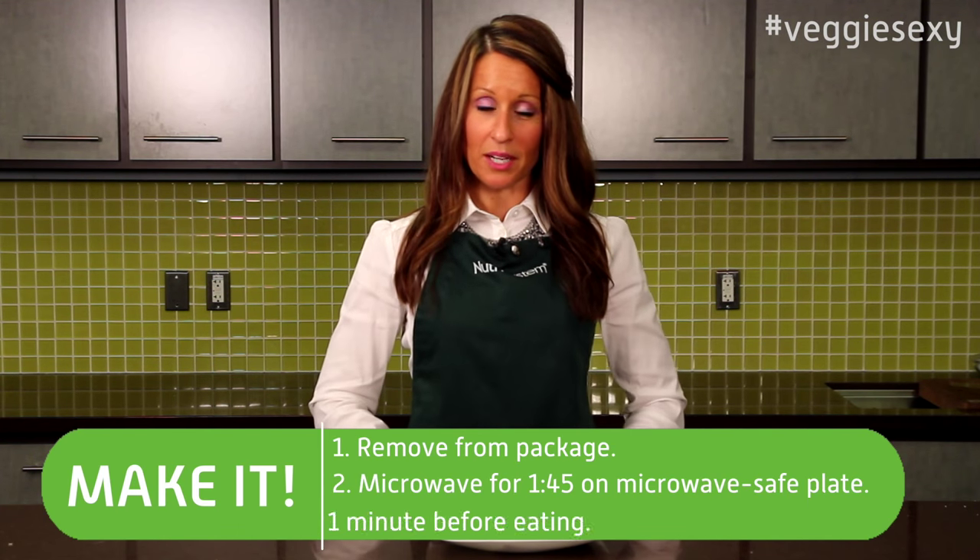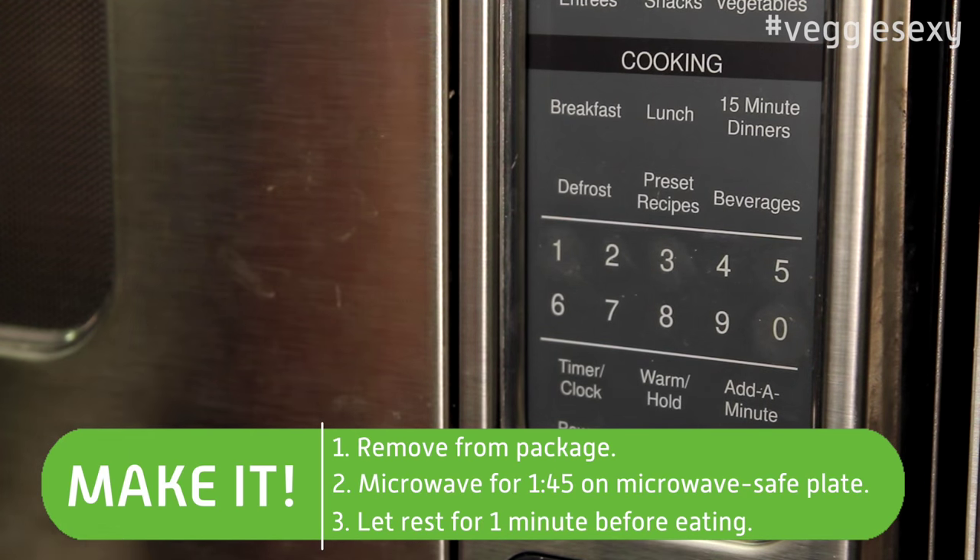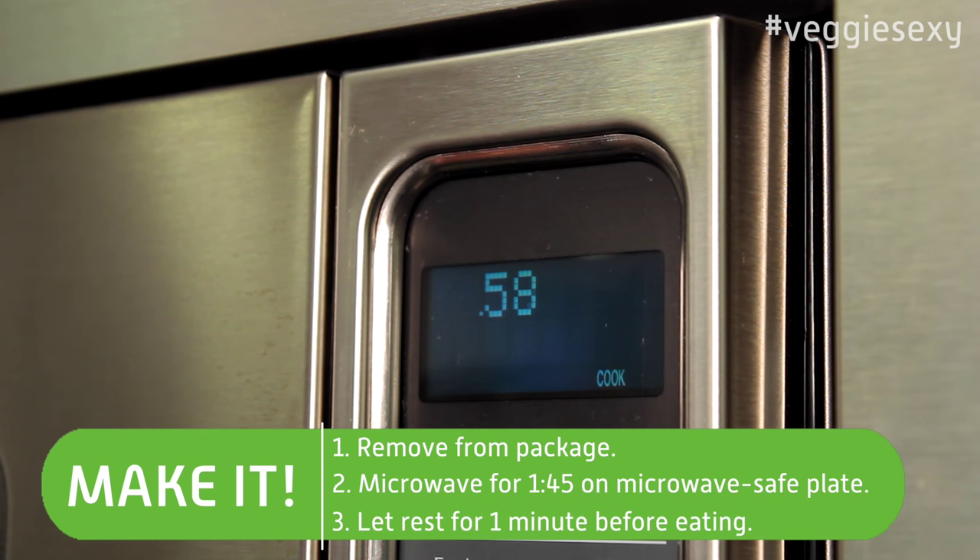To make the Southwest Fiesta Melt, pull it out of the package, put it on a microwave-safe plate, then microwave it for about a minute 45 and let it stand to cool for about a minute in the microwave.